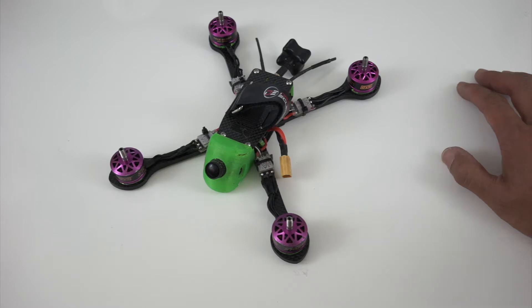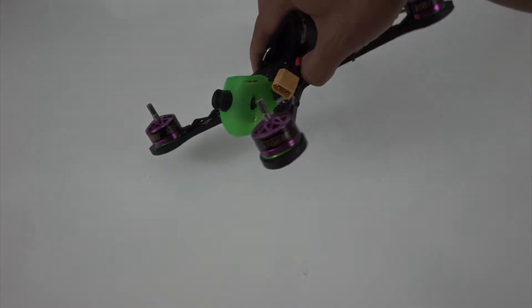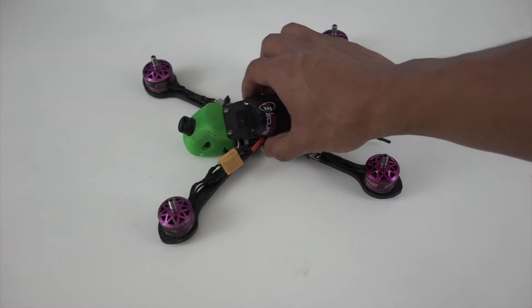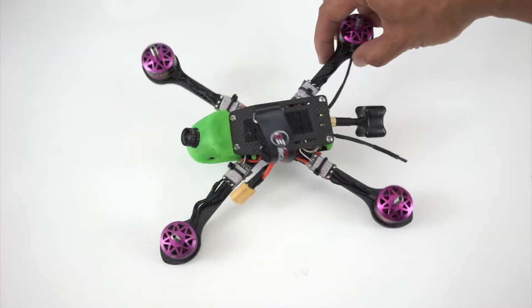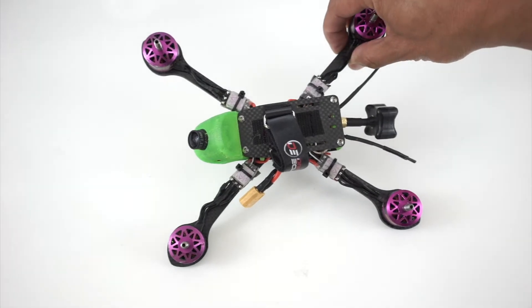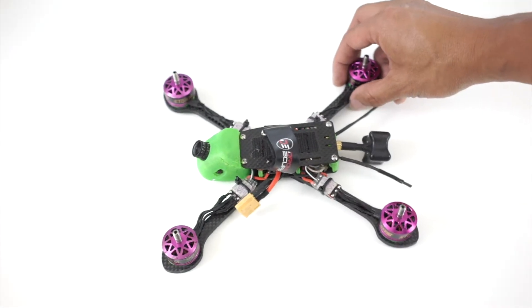So with that main goal in mind, I've made the frame have 5mm arms. I tried this at 4mm, and although it was lighter in weight, it wasn't quite as durable, and I didn't want to make the arms super wide to accommodate 4mm arms. I wanted to keep them as thin as possible while maintaining durability.